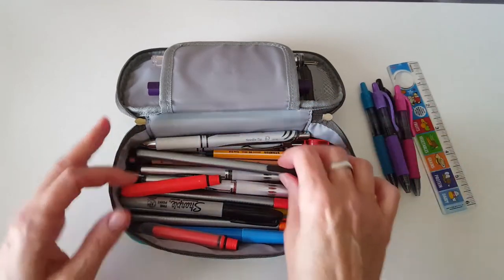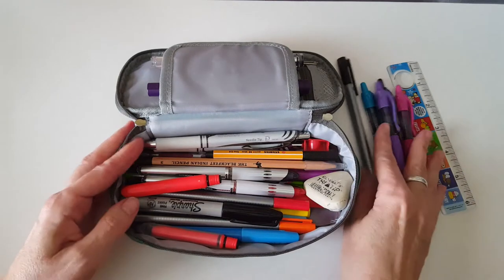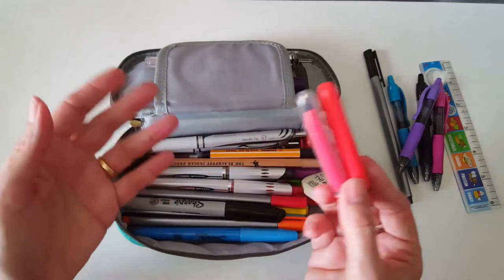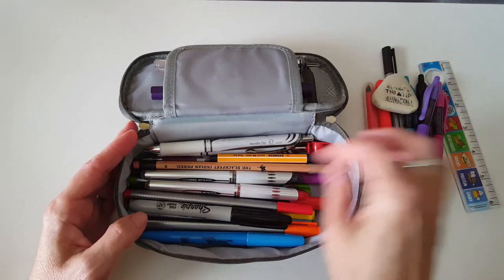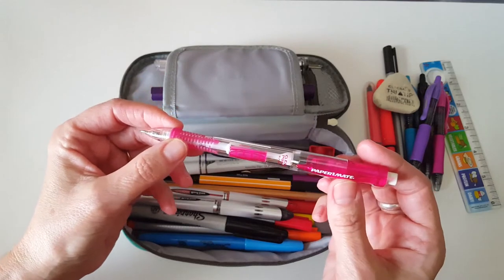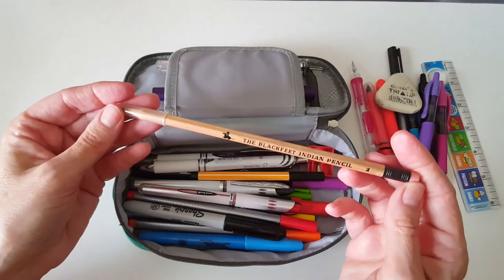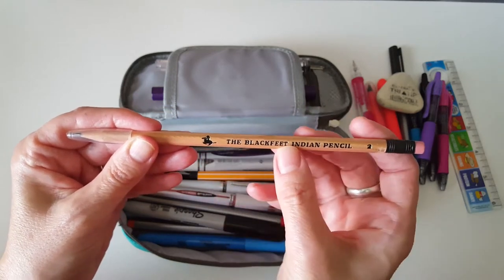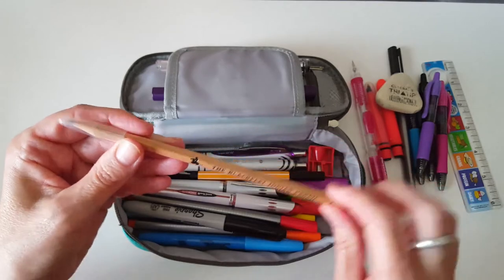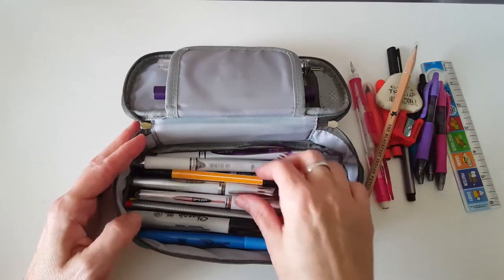I'm also taking a Staedtler Triplus Fineliner, which is the basis for some of my beginning bullet journal pages, a couple of Posca pens — I'm never sure whether to say Posca or Polka but I think it's Posca — an eraser, and my favorite Paper Mate mechanical pencil. I also have a backup regular pencil in case something goes wrong, with a tip on it so it won't ruin anything.